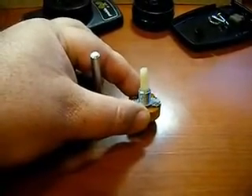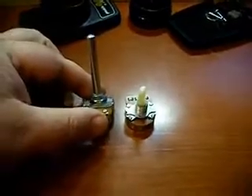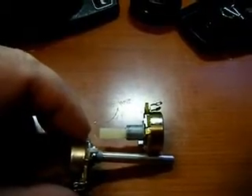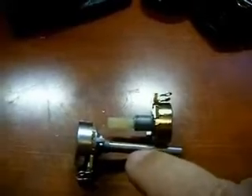Now it's time to modify the new pot. You'll notice the threaded area on the old pot is much larger than on the new pot, so in order for this new pot to work we have to compensate for that. Lay the old pot down on its side, put the new pot next to it, line up the top of the threads of the new pot with the top of the shaft of the old pot, and then mark with a felt-tip pen on the shaft at the top of the threads of the old pot.